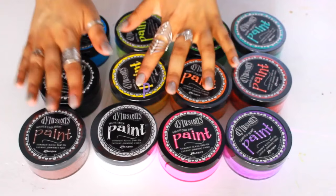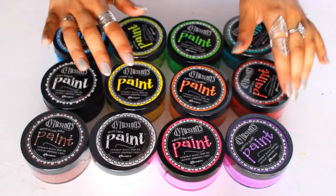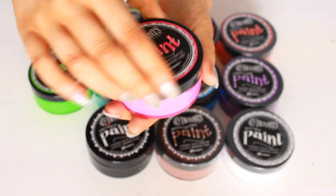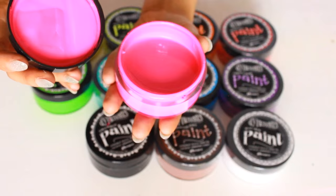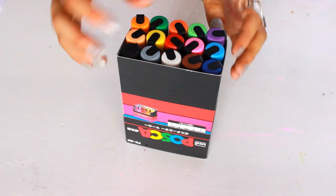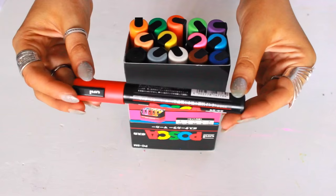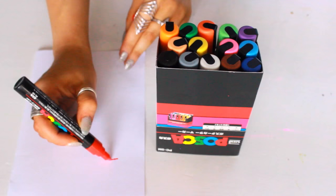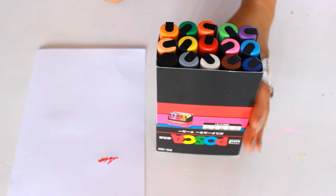Next up are my paints. These are paints by Delusions — they are acrylic paints and they're just a little bit more liquidy. The colours are just absolutely amazing. Then I have paint pens by Posca. These can actually write on pretty much anything — fabric, cardboard, glass, anything you can think of. What happens is it's a pen, but when you press down some paint comes out. They're pretty amazing, I love them.